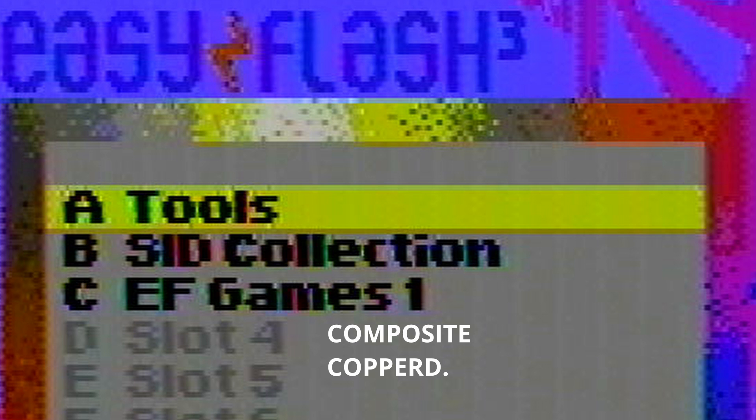Moving on to Copper Dragon's mod — this one has a lot less luma so it's not as bright, but you can actually make out the pixels in the white space at the top of the selection box. The colors you see in between some of the text are an artifact from composite on PAL video, so you get a bit of color bleed here and there, and you can just make out some vertical jail bars in the background of the selection box. Copper Dragon isn't great on composite.